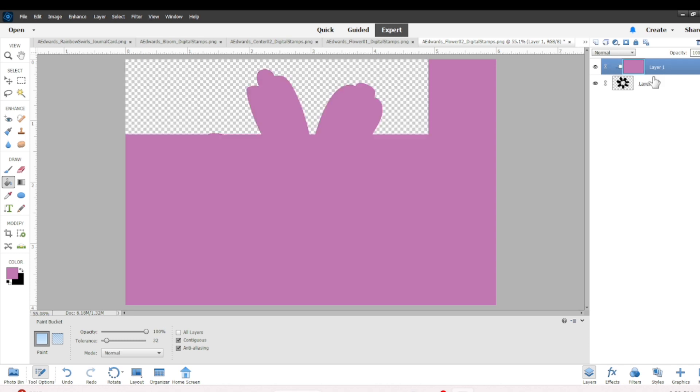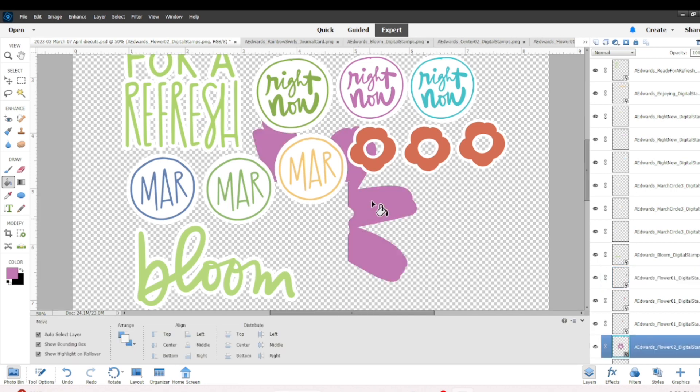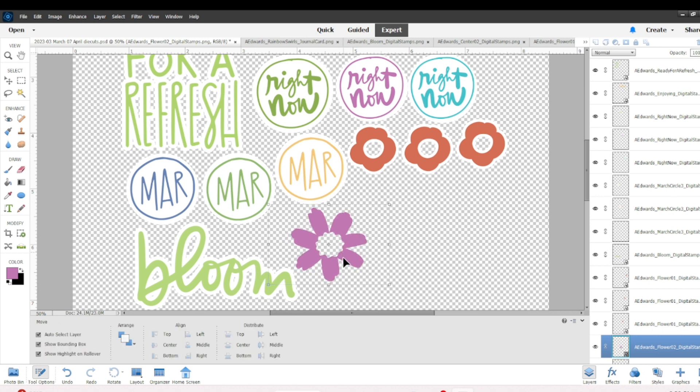I duplicated that coral flower to make two more, and now I'm doing the same thing with the purple flower — making it smaller, adding the white stroke behind it, and duplicating it so I have a few of those.